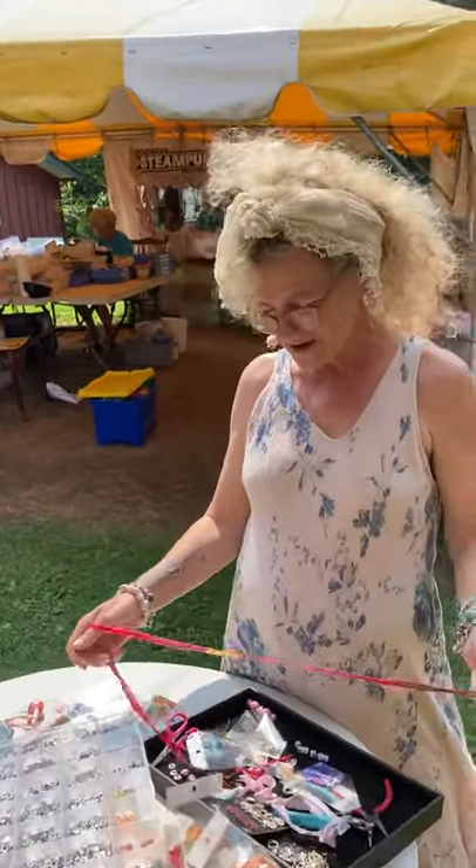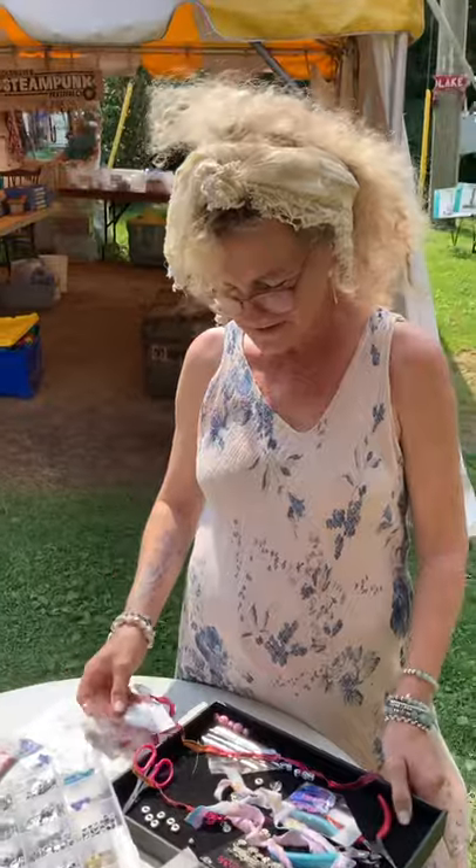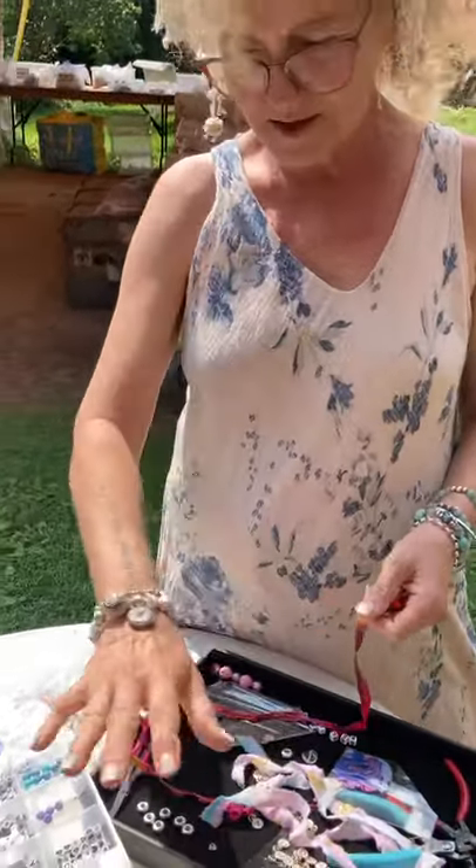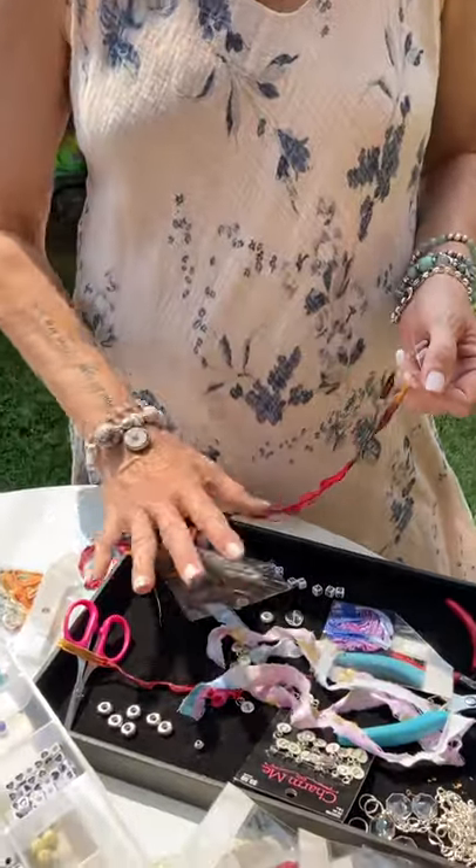Today we're going to make a little wrap bracelet — lots of fun! I have some alphabet beads so you can spell your name, or I'm going to make 'be kind.'